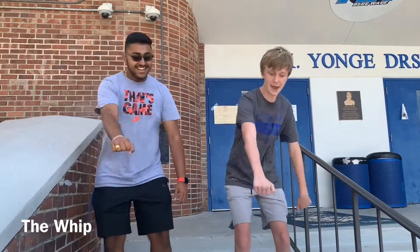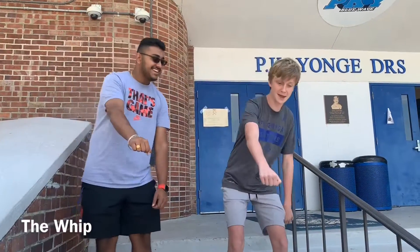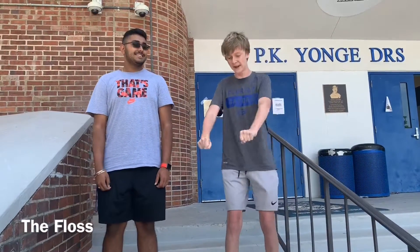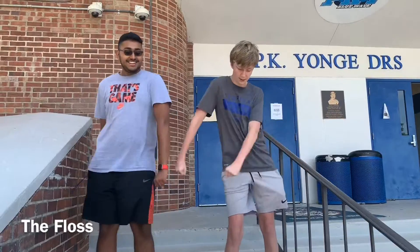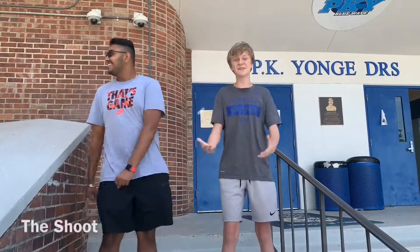Next we have the Floss. Floss is string normally, but we're turning it into a dance move. You get both hands in fists, put them to your side, and you go this way and then the other way. Go at your own pace, go to the beat of the song.